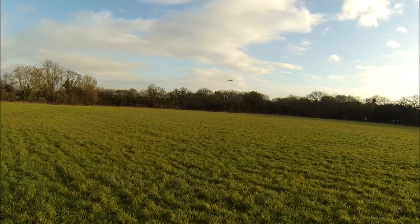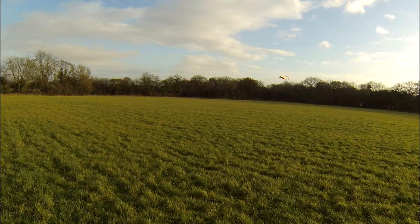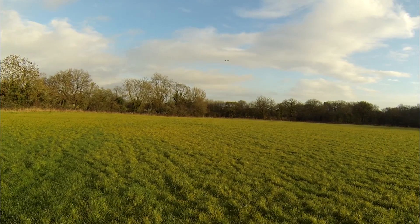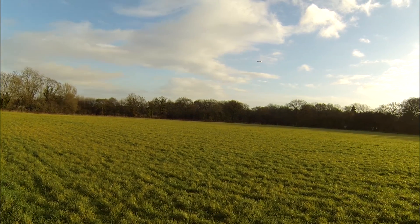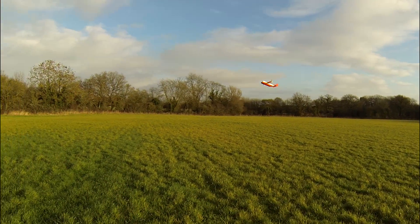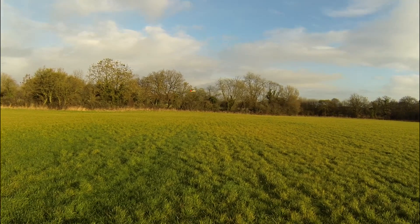It's a bit fast. Back to 45-degree angle — flies way better at a 45-degree angle actually. Look at that, nice and slow. I think I prefer flying at a 45-degree angle actually.